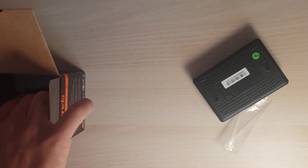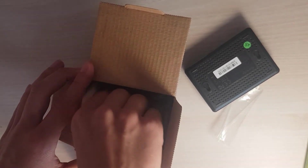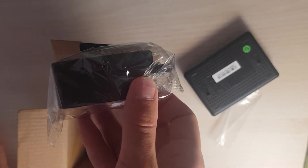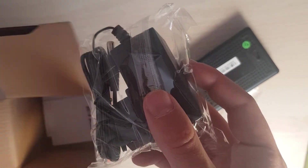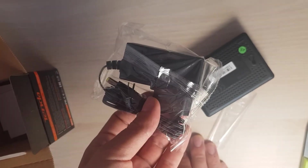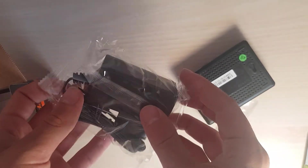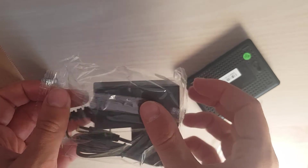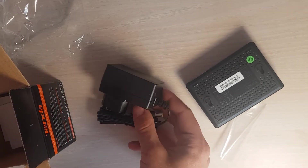And then I'll take out the power adapter. This is actually a lot bigger than the switch. It goes to 220 volts and I think it also supports 110, but it has a European plug. It has to be built with quality in mind since you don't want your house to burn down because of a switch.